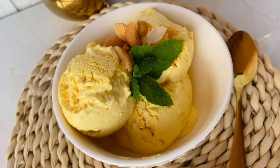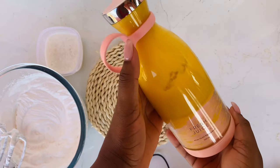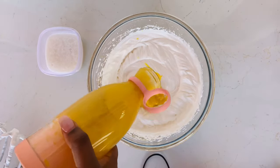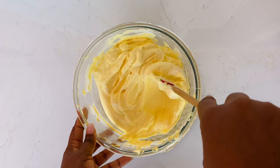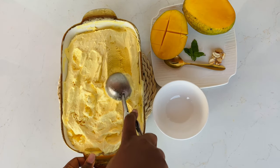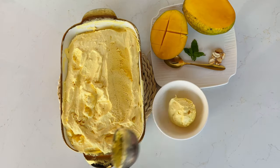Hi foodies, welcome back to the channel! If you're new, hi there — my name is Mawena, welcome to our foodie world where we bring you simple, relatable homemade meals. We are back again with another video and today we are making mango ice cream. Trust me, this is the most delicious ice cream flavor you would never want to miss, so if you are interested, stay tuned and let's get right into it.